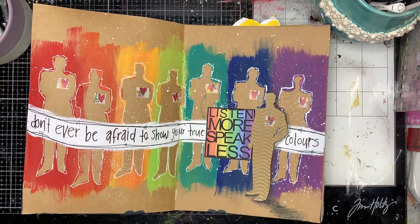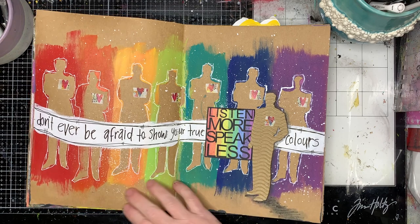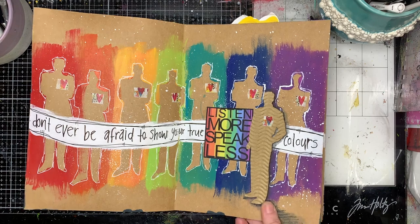This page was inspired by the lovely Claire Stead — she's always doing lots of rainbows. I love Claire's colors, so I had a play with it too. Don't ever be afraid to show your true colors — I thought that was really important.